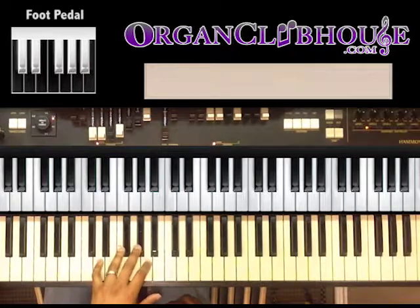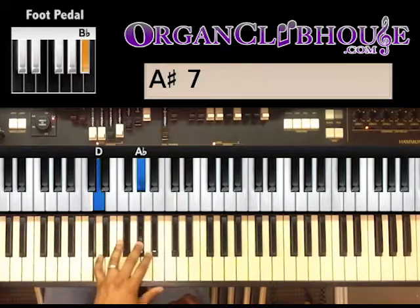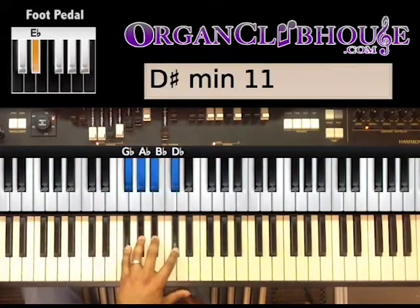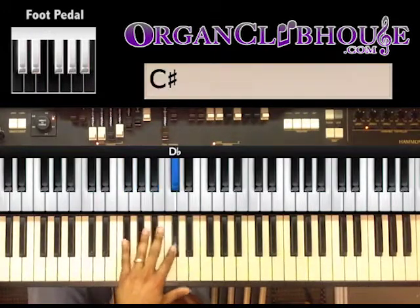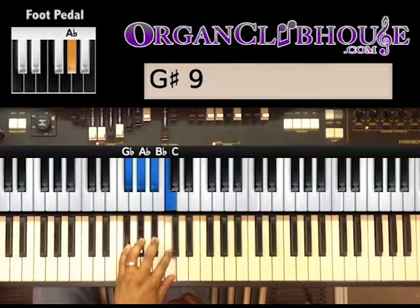On the B-flat, I'm playing a D and an A-flat. Then on the E-flat, my left hand is playing G-flat, A-flat, B-flat, D-flat. Then we go back to the first one.